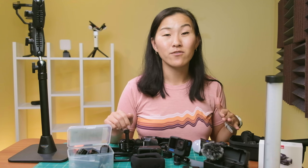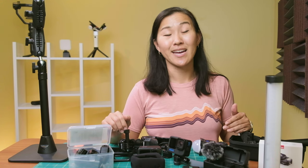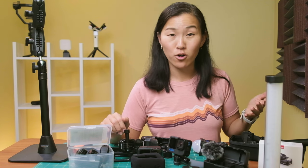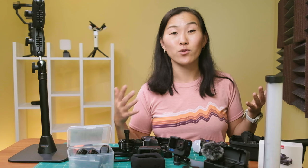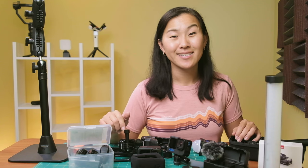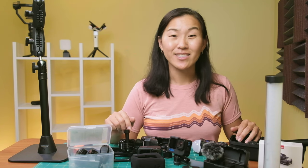So in conclusion, those are 12 must-have GoPro accessories that I've been using a lot for my Hero 10 and my Hero 11. I'd love to hear from you guys in the comments below — if you have any suggestions for GoPro accessories that I haven't mentioned yet or tried out yet, let me know in the comments. Thanks for watching and I will see you in the next video.